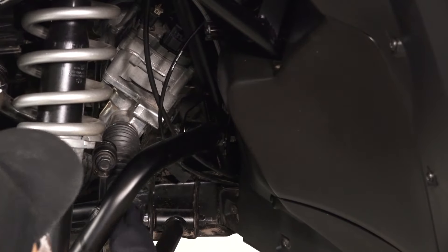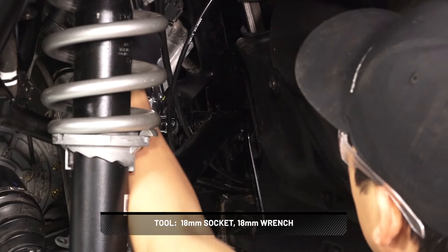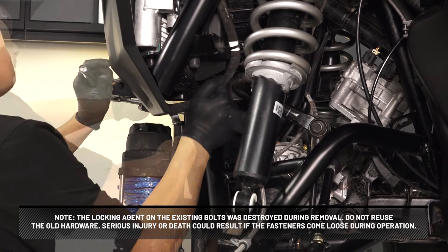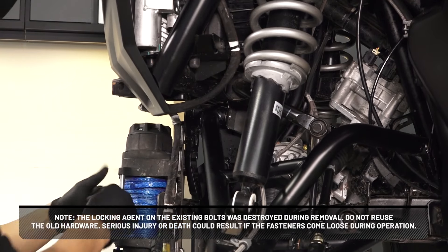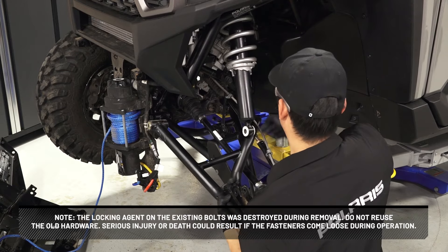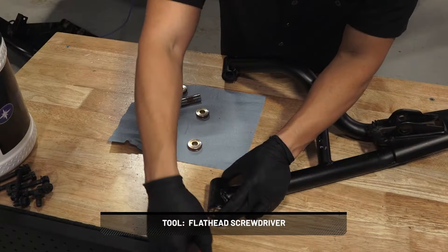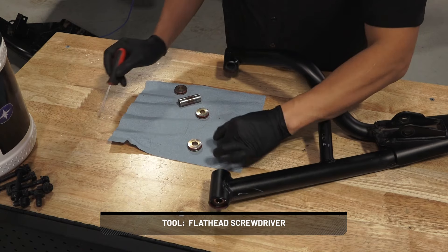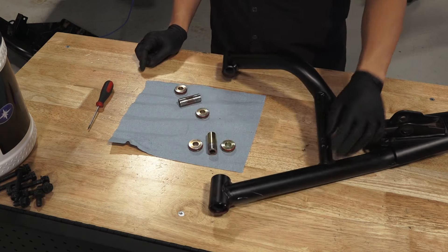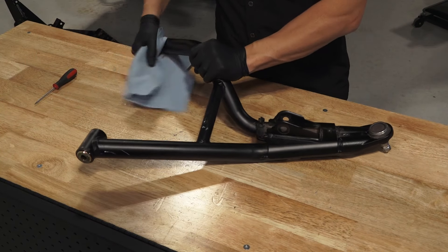Next, loosen and remove the upper control arm fasteners and remove from the vehicle. The locking agent on the existing bolts was destroyed during removal — do not reuse the old hardware. Serious injury or death could result if fasteners come loose during operation. Examine the control arm bushings and pivot tube and replace if worn. Discard the hardware.